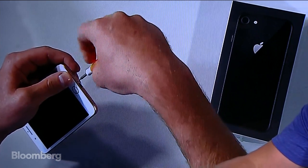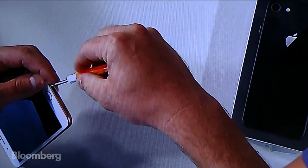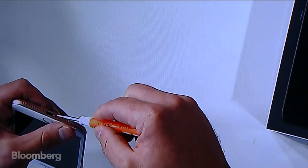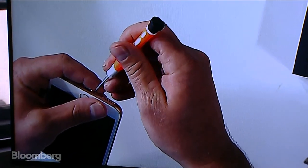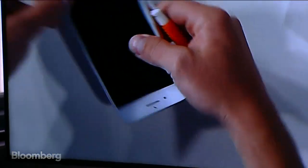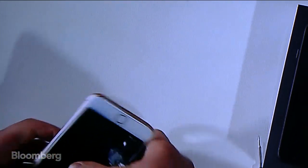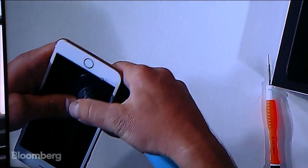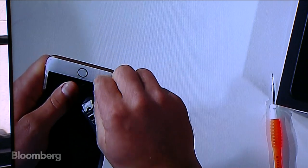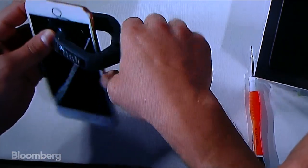I'll be showing you how to open a phone. If you don't know what iCracked is, you can think of us as Uber for iPhone repair — in about 600 cities around the US, you put in a request and our technicians come to your home, office, or coffee shop and fix the device on site. It's basically an on-demand repair company. We do this thousands of times a day. We've removed the two bottom screws and we're going to use this specialized tool — two suction cups — to take off the screen.